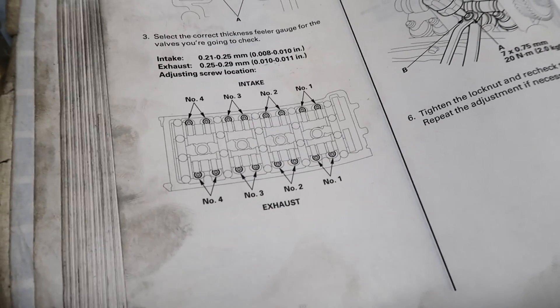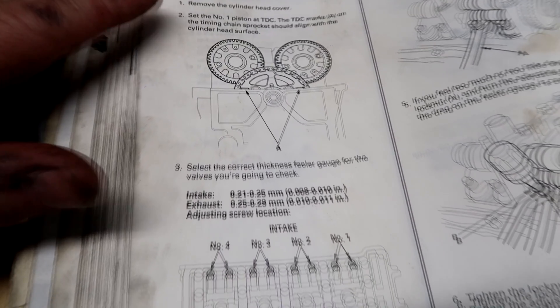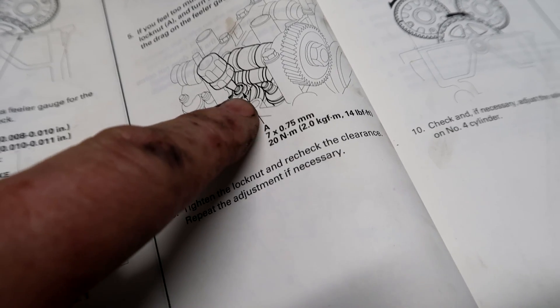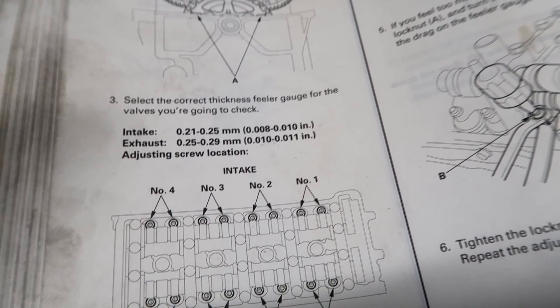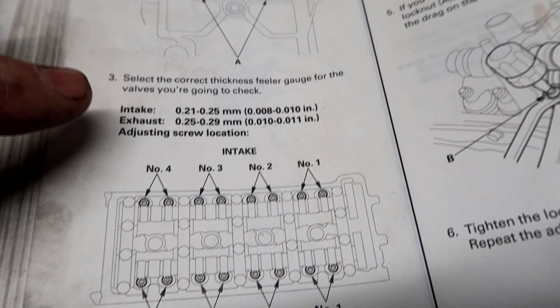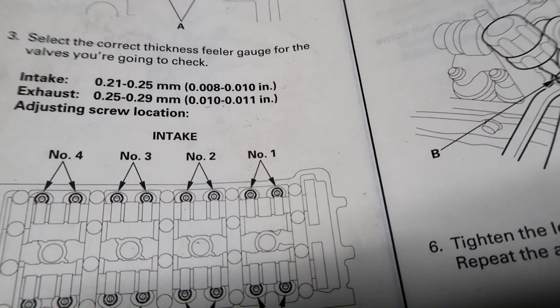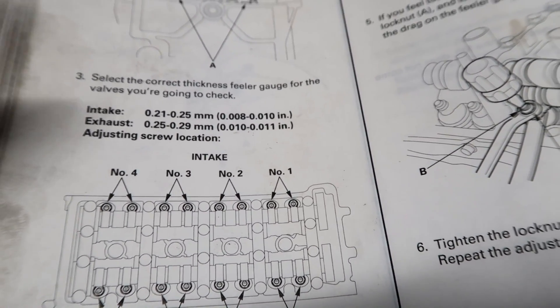I want to talk about valve lash — valve adjustment, however you want to call it. This is the Honda official manual, the one we go by. It talks about clearance right here — this is where you take a measurement on the tip of the valve. For stock cams, the intake clearance is 0.008 to 0.010 inches and the exhaust is 0.010 to 0.011 inches.